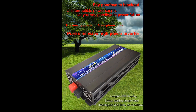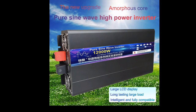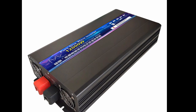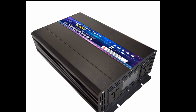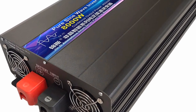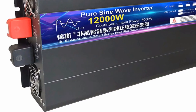The 8000W-10000W Pure Sine Wave Solar Power Inverter is a powerful and versatile device that converts DC power from batteries or solar panels into AC power to run appliances, tools, and other devices. This inverter is a pure sine wave inverter, which means it produces a clean, stable AC power output that is safe for use with sensitive electronic devices.